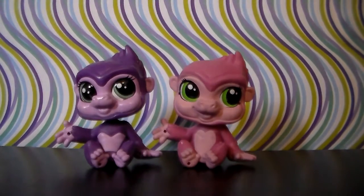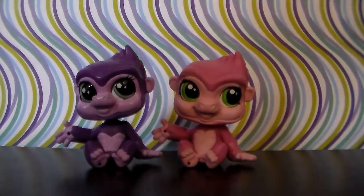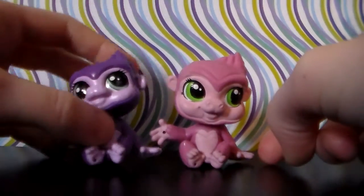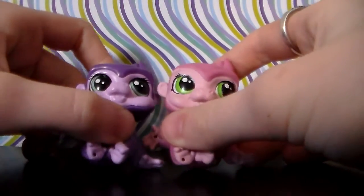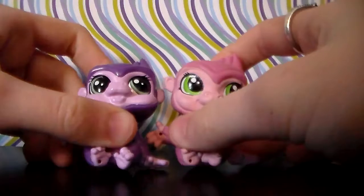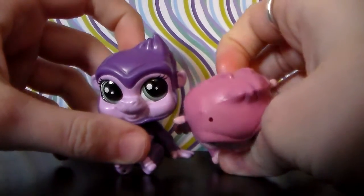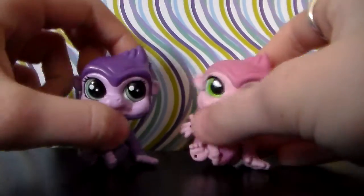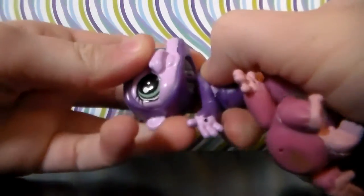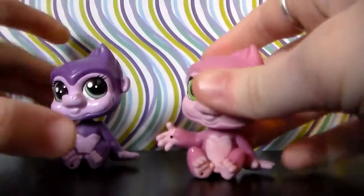Here we have the first two G4/G5 monkeys. I may have had these the last time I did a G4/G5 collection video. Overall very cute — they have greenish-blue eyes and they are somewhat similar, but very cute. This one is shinier than this one, which I like. Plus I like this one just because it is purple. This one's head does come off, and this one's head does not.